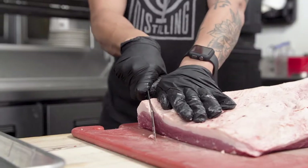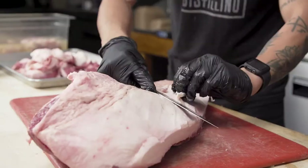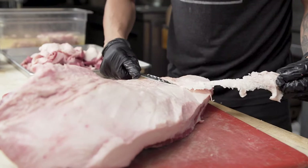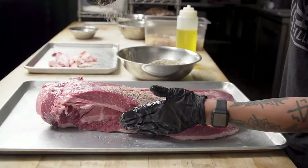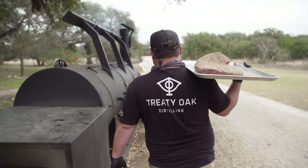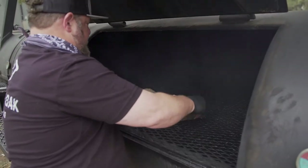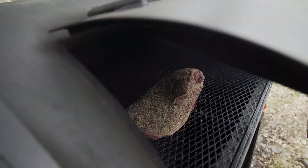We use a prime brisket and we like to trim it down to about a quarter of an inch of fat cap. We also like to shape it, and we save that trim for things like the ground burger. We then take it out to our pit and let it go for about seven to nine hours until we get a nice good bark, and then we wrap it. It takes about another four to five hours before it's actually done.